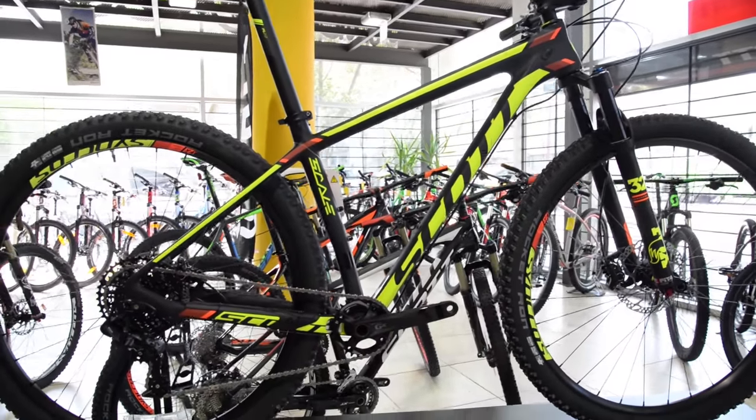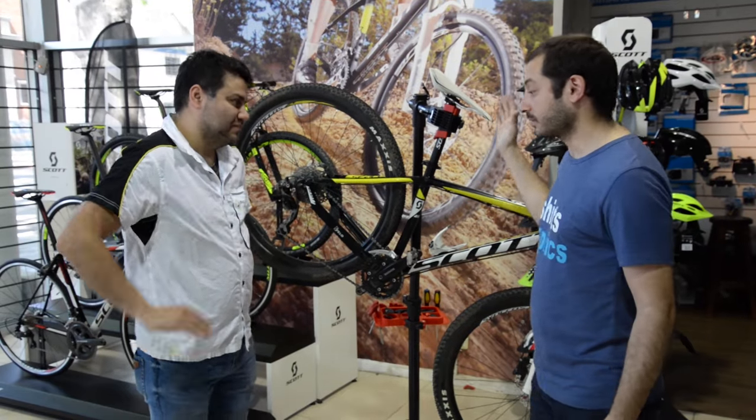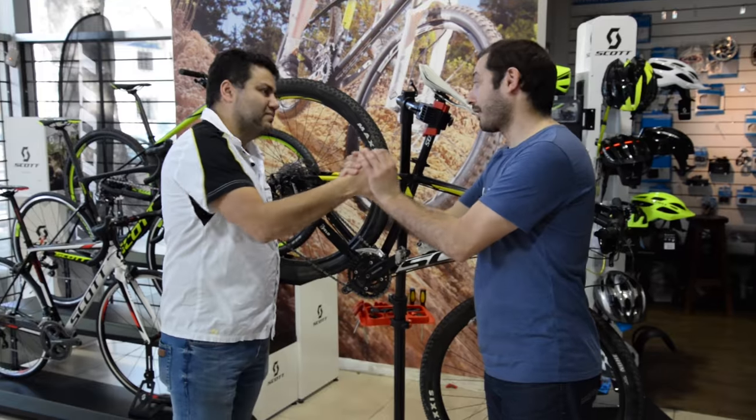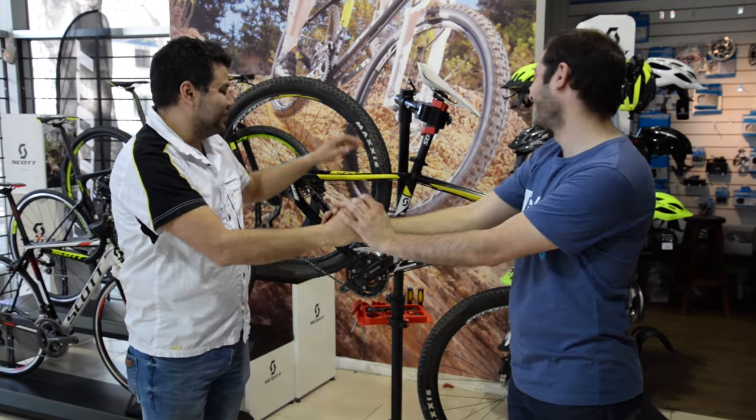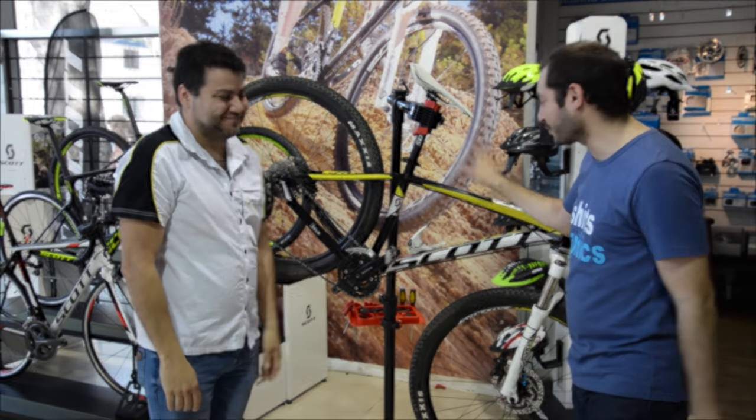Bueno, Andrés, excelente la información, gracias por los consejos, la verdad que fueron muy útiles. No te preocupes, que le vamos a dar un buen servicio y dejarla lo mejor posible para la Sport Marathon. ¡Vamos arriba entonces!